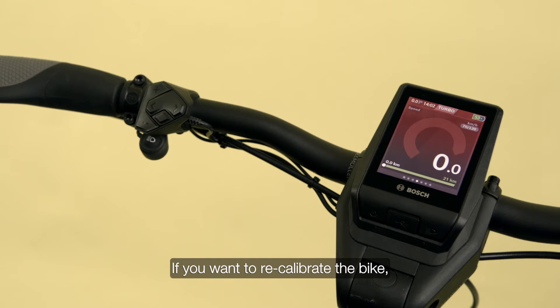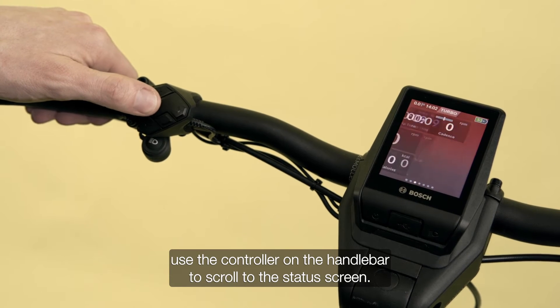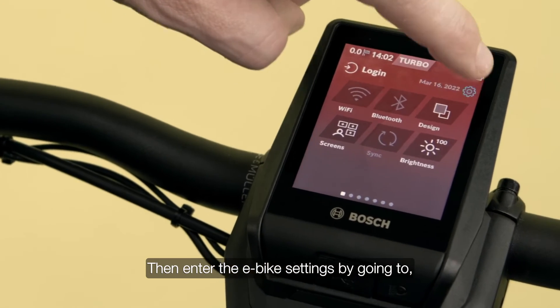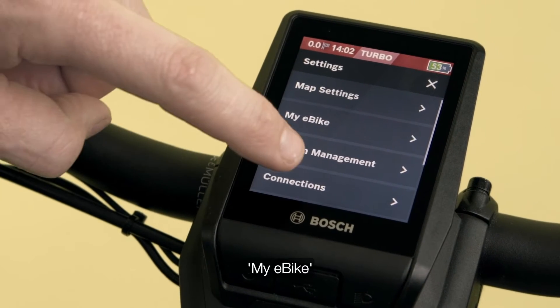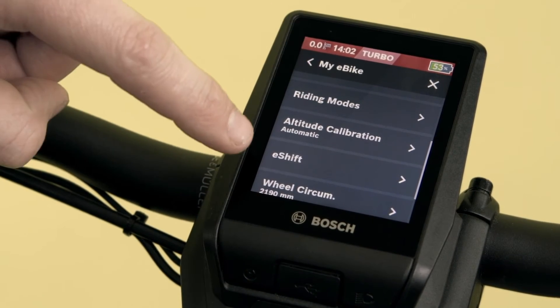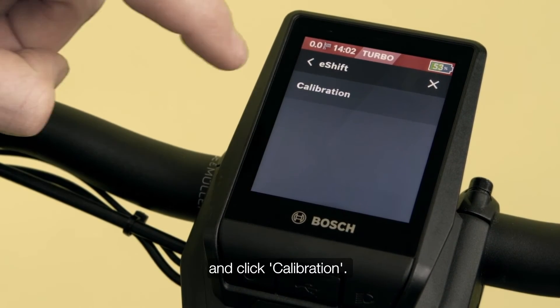If you want to recalibrate the bike, use the controller on the handlebar to scroll to the status screen. Then enter the e-bike settings by going to Settings > My E-Bike > E-Shift, and click Calibration.